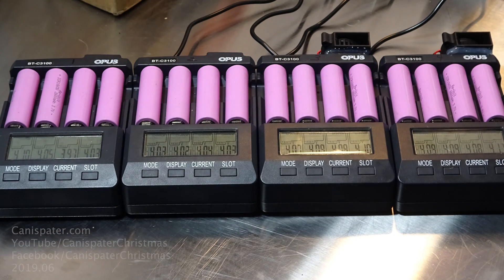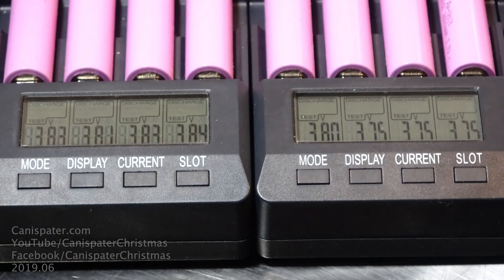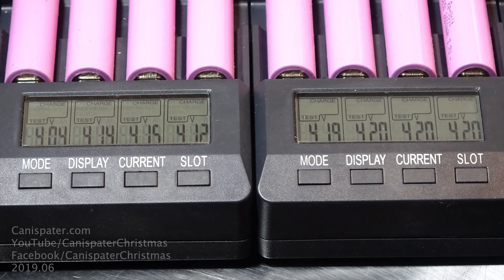I ran a test after modifying two chargers, doing just a 500 milliamp hour cycle. The two modified chargers finished about an hour sooner than the unmodified chargers, but the overall capacity numbers weren't all that different. I then tried a 1000 milliamp hour test on Opus number four and the numbers went up slightly — which is not supposed to happen — but it confirms there's really not much difference in how these chargers report capacity between 500 and 1000 milliamp hour rates.